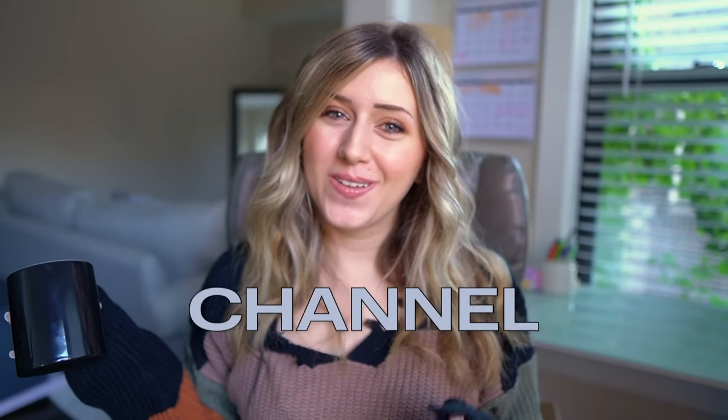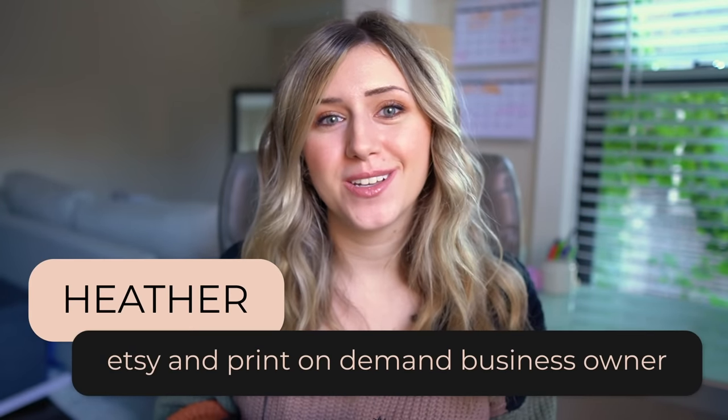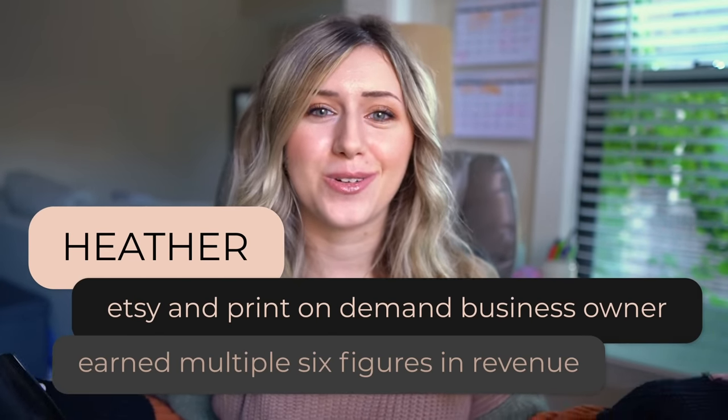Hi guys! Welcome to my channel, or welcome back. If you are new here, my name is Heather. I am an Etsy and print-on-demand business owner that has earned multiple six figures in revenue on my own print-on-demand business store, and now I teach others how they can do that too through my YouTube channel. I am just your average person — a really awkward person if you ever meet me.